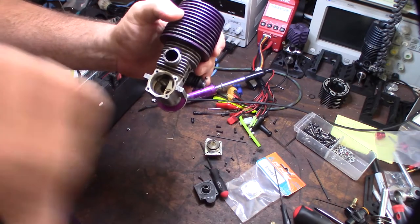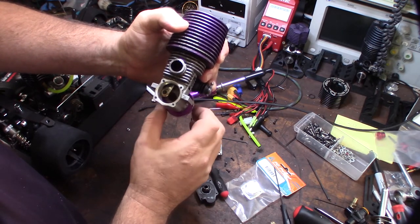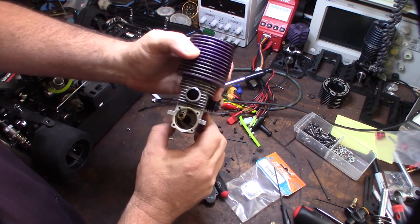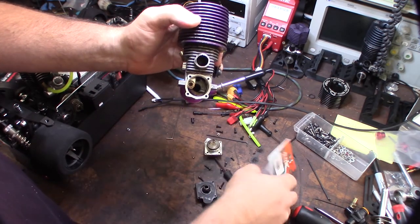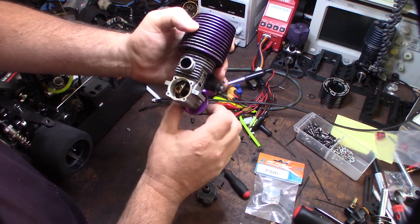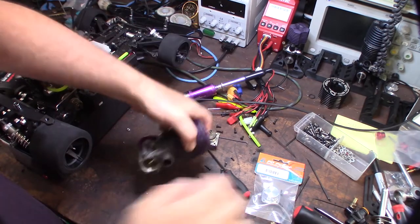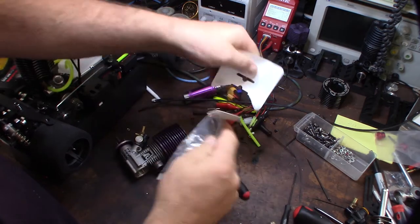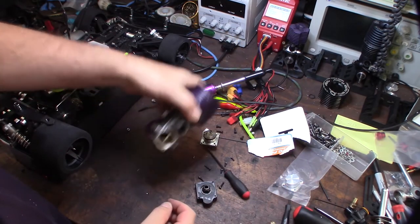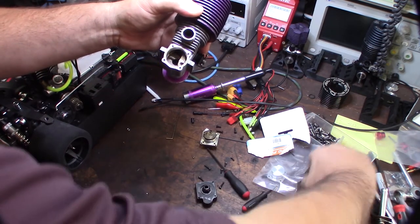I'm guessing this engine is probably anywhere from 10 to 15 years old, probably. And the compression is still good in the engine. So this will hopefully quiet it up a little bit and give me more top end and more power. There is a spring in there I had to grab.